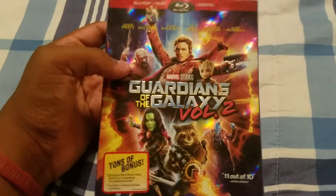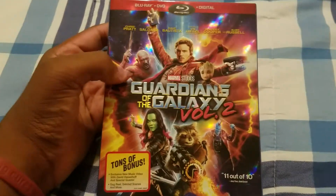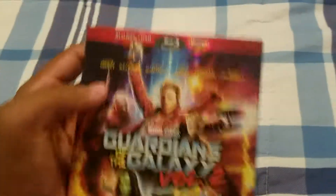Yo, what's up? It's Jayden Braddock, and today I'll be unboxing Guardians of the Galaxy Vol. 2. This was released a few days ago, and it's the front. One of my favorite MCU movies.